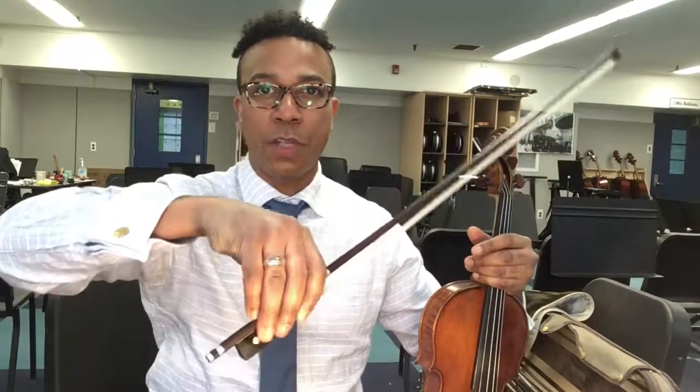Welcome to Stringing Through the Basics. My name is Majid, Juilliard grad, Downbeat rising jazz violinist, and educator. And today we're going to be talking about bow hold flexibility.